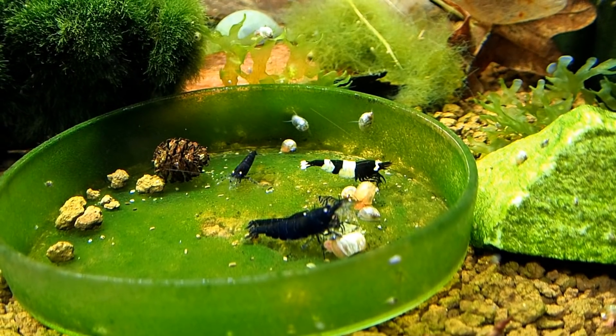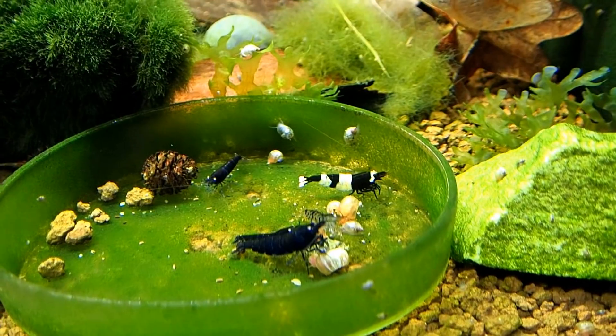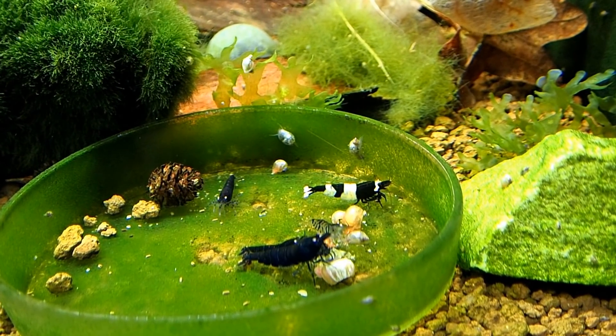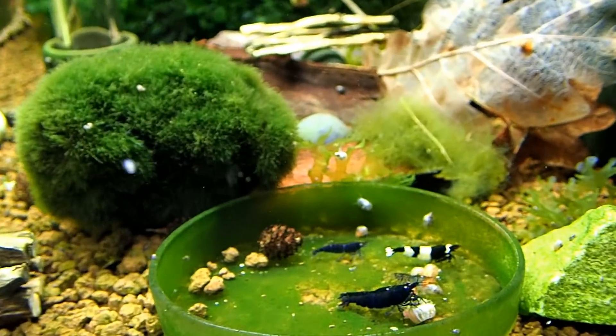None of these shrimp in here are buried. This one at the very front here is a female. The smaller ones are males. You can see one of the normal morphs of the Blue Tiger shrimp right behind those ones. There's not really much else to say about this tank.